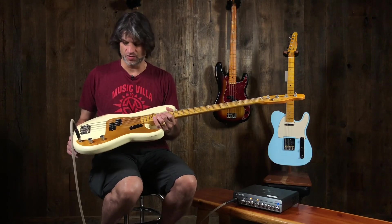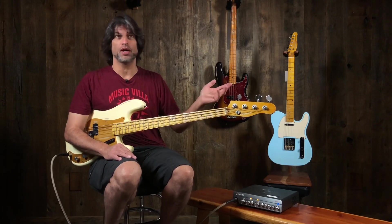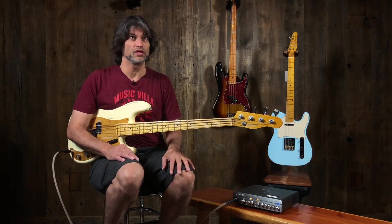The first thing I notice is just when he hands it to me, for some reason, I like it. And I play it and I'm like, wow — there's the second P bass I've ever liked. By the way, the other one was probably an early 60s one that nobody can afford or touch. I loved the instrument.